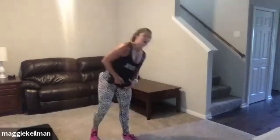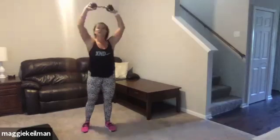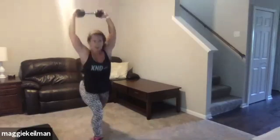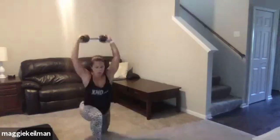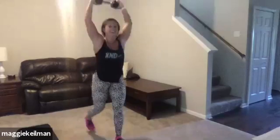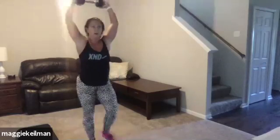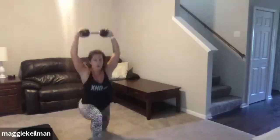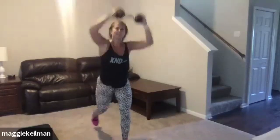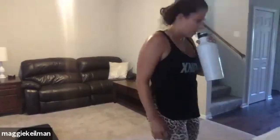This is it, guys — that weight goes overhead, we get a break when we're done here. It's only 20 seconds. Tap the knee, push it up. Sweat is pouring, you guys are doing so good. You got 10 seconds — down and up, dig that heel, squeeze that butt. Five. That's it. Good work, guys. Three complete — three down, three to go.